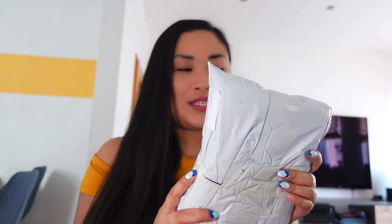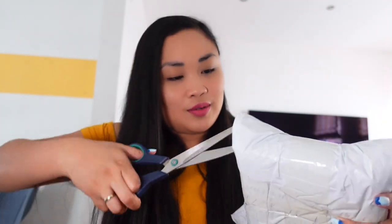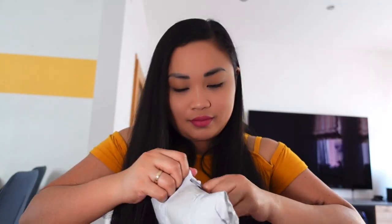Hey guys, welcome back to my channel. It's me again, Mariko. For today's video, we will open this gift that I received from ex gody. Thank you so much for this gift. I will show you what is inside, so let's go. Let's try to open it here.